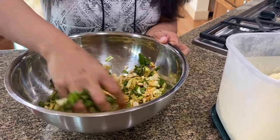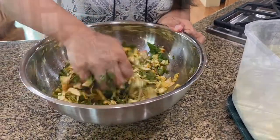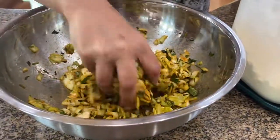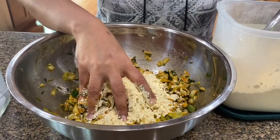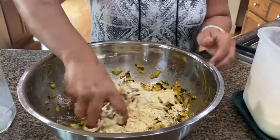With the heat of my hand and the salt, the cabbage will turn soft — this is what you're looking for. As you can see, it's started to leave water and it has turned soft to the touch. I'm going to be adding besan now; I've added about one cup so far.